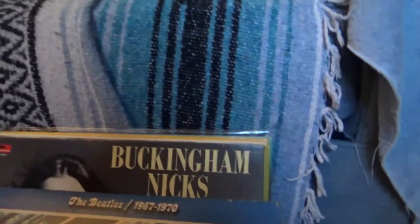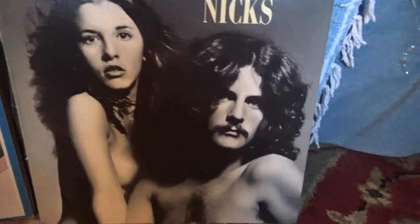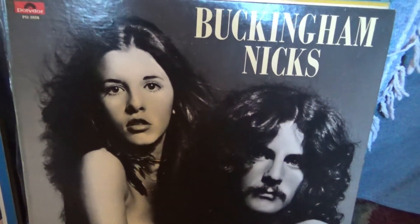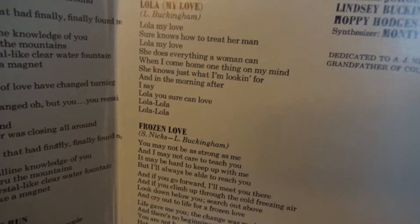Interloper! This is Buckingham Nicks — we're out of order. 'Put a shirt on, Stevie, what are you thinking?' But yeah, they look beautiful. I've seen interviews with Stevie where she was not happy about having to do this cover shoot. This is a very good album though — 'Long Distance Winner,' and a very early version of 'Crystal,' which ended up on a later Fleetwood Mac album. It's a beautiful album.